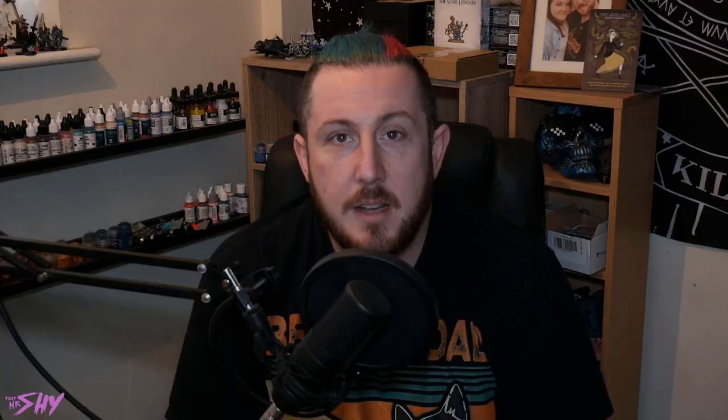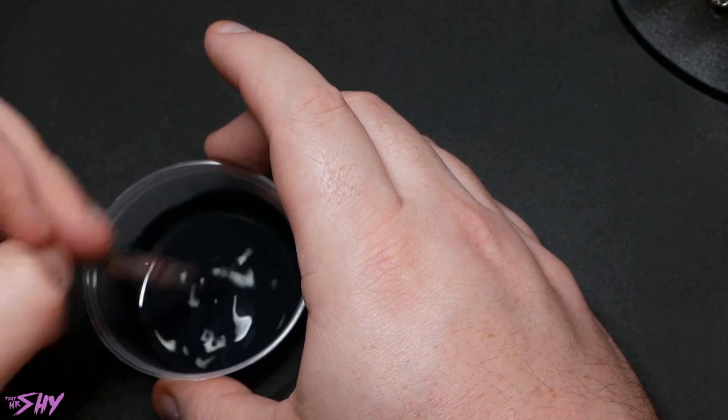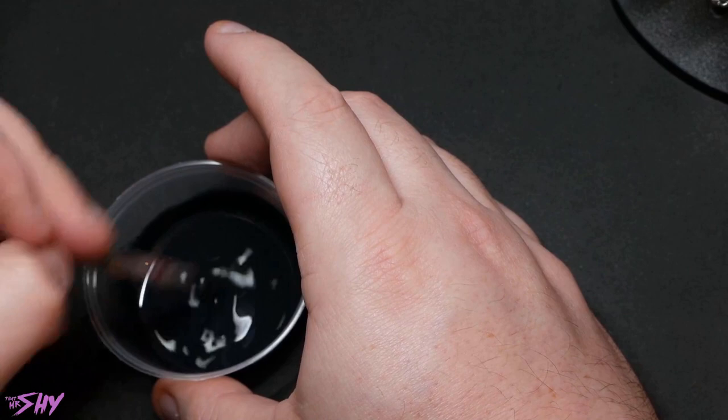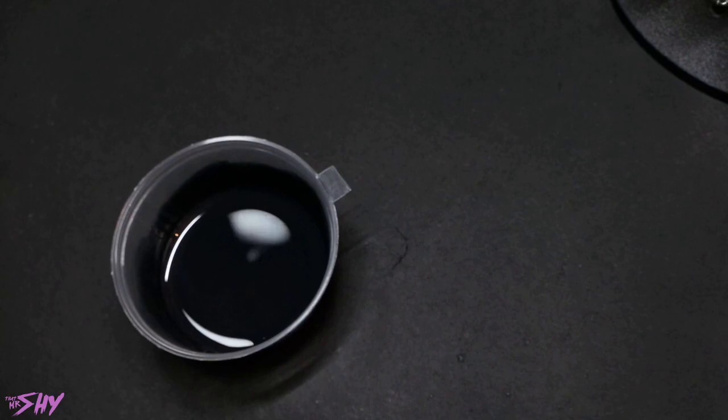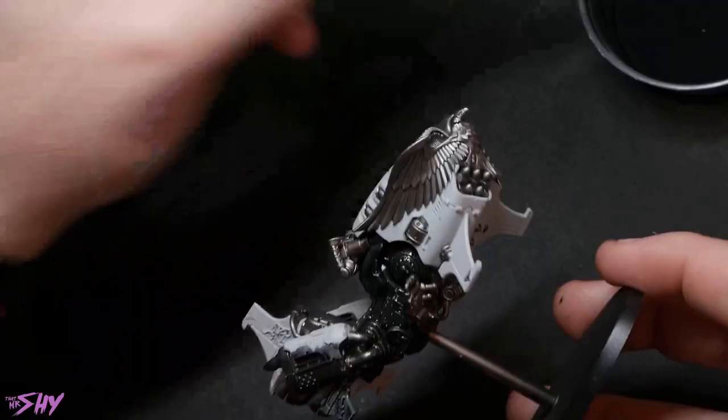Next up, I'm going to be prepping a dark blue oil wash. Grab some black oil paint, some blue oil paint, some white spirit, and mix them together until you get a dark blue oil wash — pretty simple. I'm keeping this oil wash fairly thick because I want to do a couple of different things in the cleanup stages that are going to want it to be just a touch more saturated than normal. First things first, we're just going to apply that oil wash to every single area of the jet bike — nice and straightforward, nothing is going to get missed, we're going to cover the entire miniature.